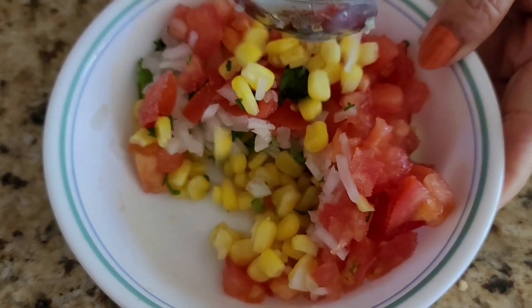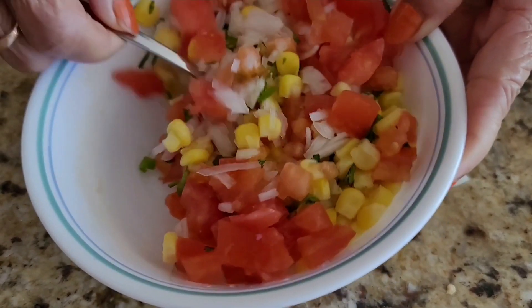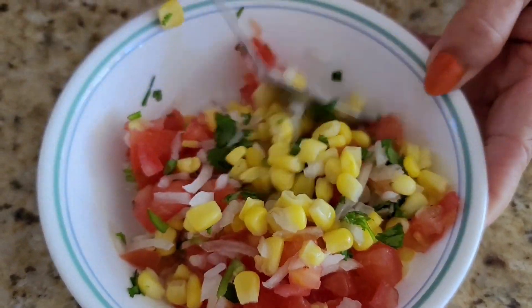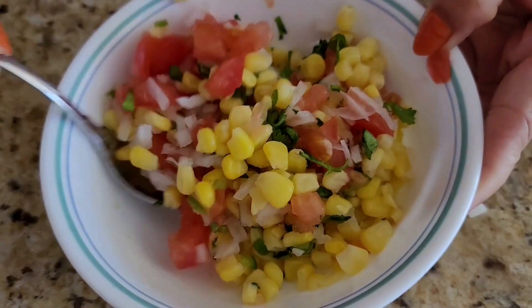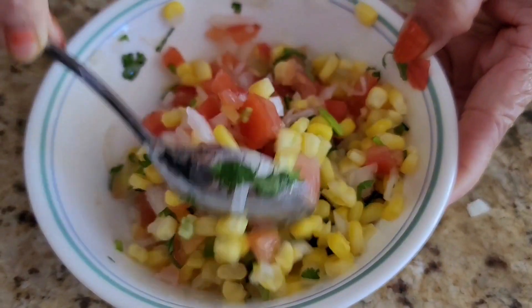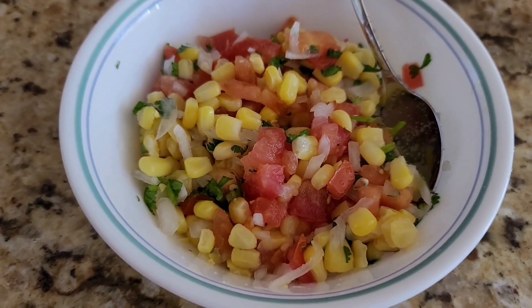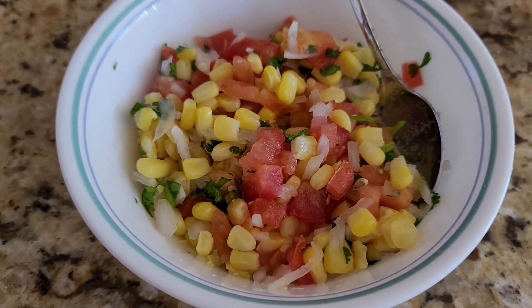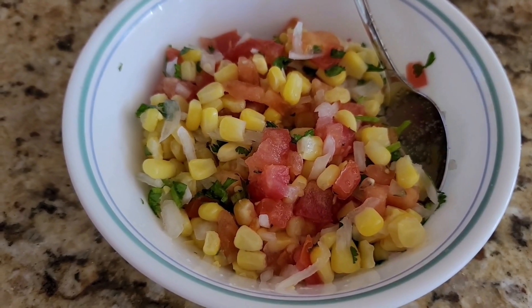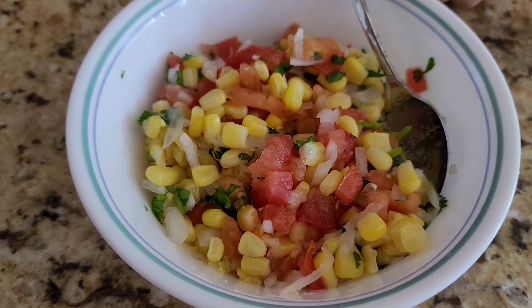I will mix it with this tomato, corn leaf, salsa, and I will eat salad. I'm going to go to Mexican milk and I can't eat it. It's very good!